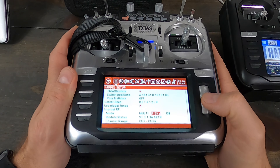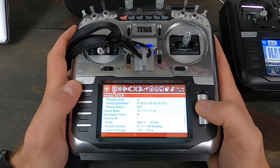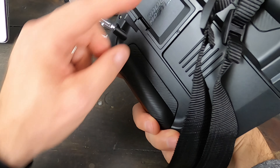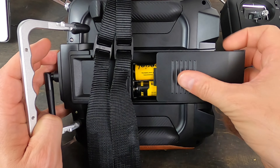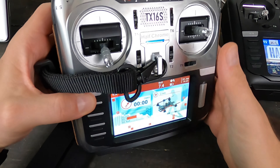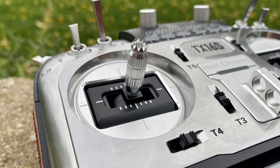Being a multi-protocol radio, there are just so many different options and drones you can fly — Hubsan, JJRC, MJX. It flies FrSky and Flysky of course. You can also put a full-size Crossfire module in the back. It comes with a battery tray, so I've got two 18650s in there and I can charge them inside the radio, which is super cool and helpful. This is my new daily driver — the hall sensor gimbals feel really good.